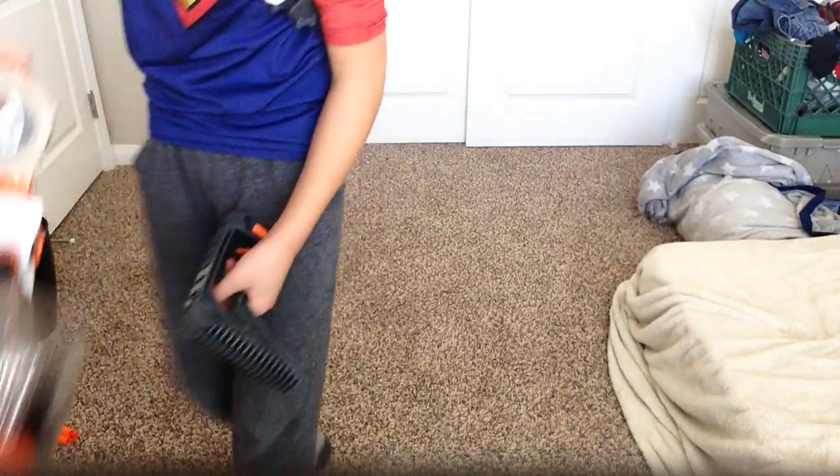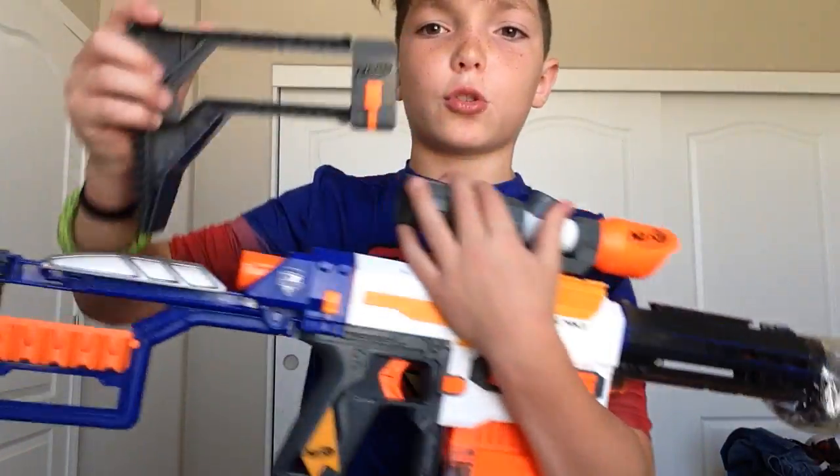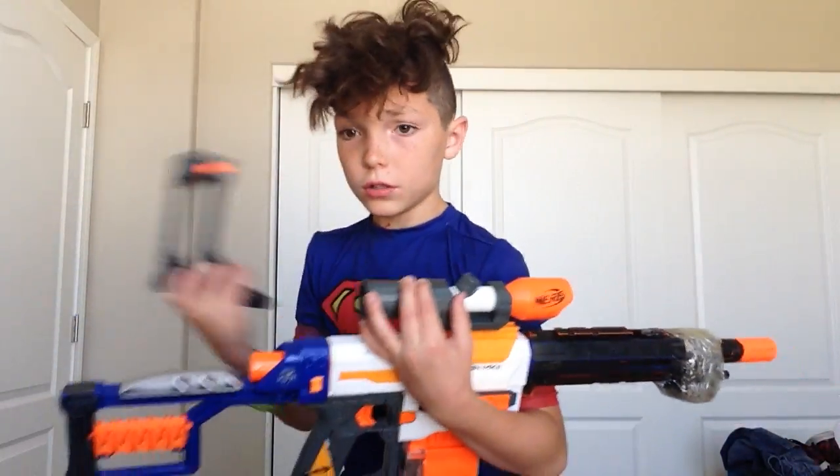This one goes on to the Modulus. This thing goes, but I thought it was way too short. If you can see — way too short. So I like it long, so I took that off.